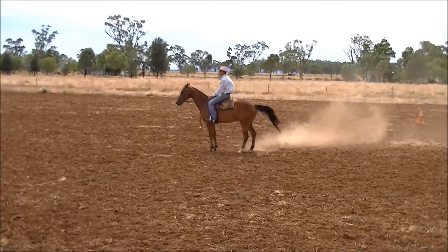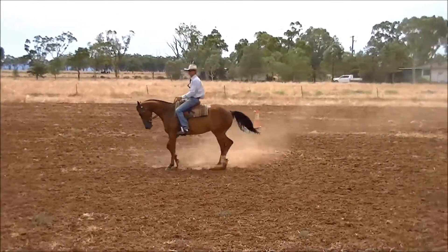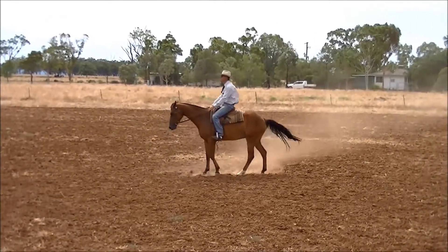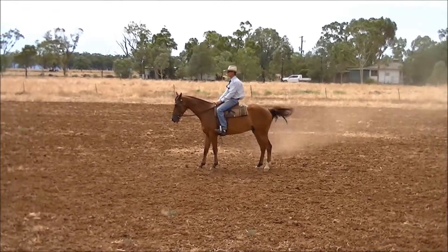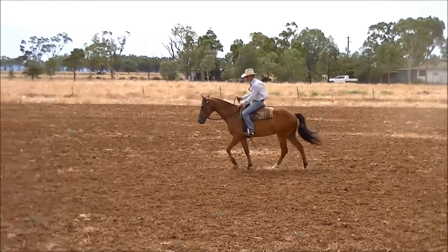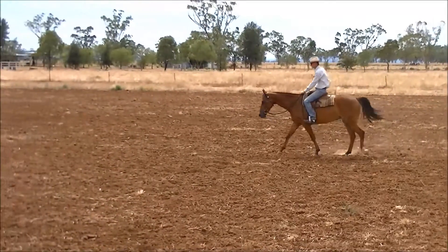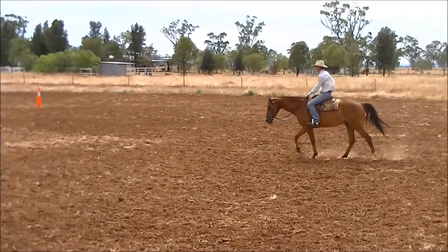Settle. Just gauge so you stop to complete your workout right in the centre. Always acknowledge your judge to finish, and leave the arena on a nice soft loose rein.